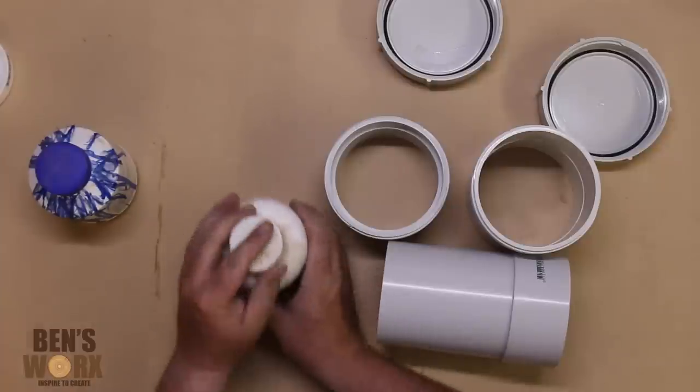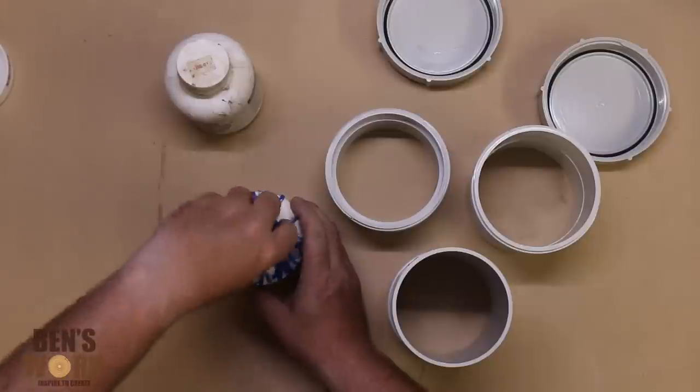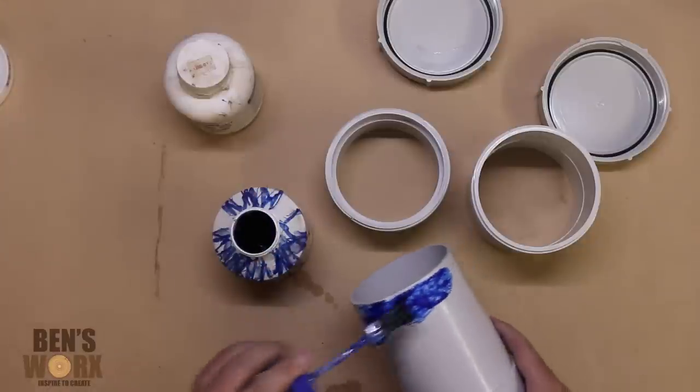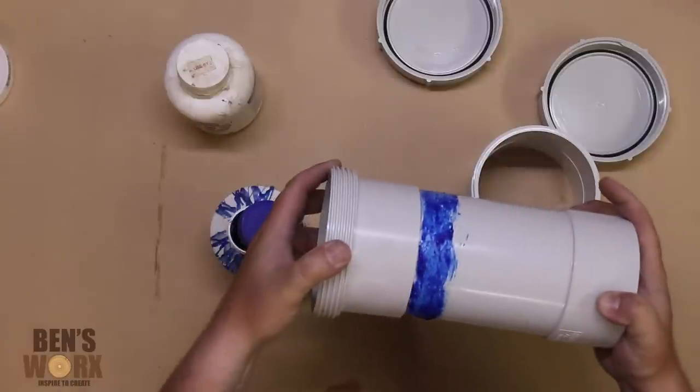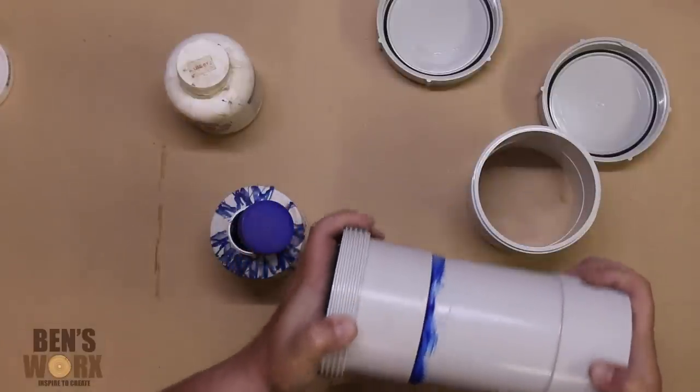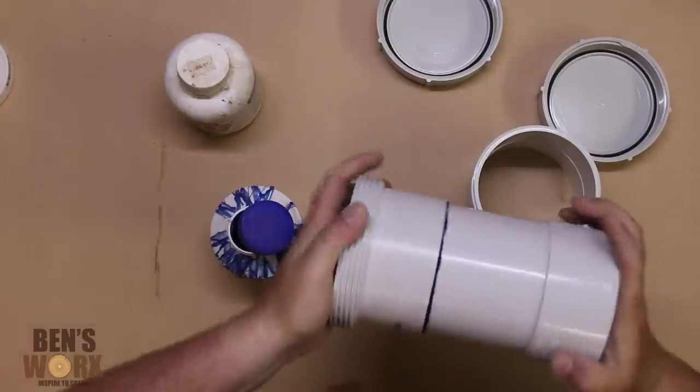We'll be gluing all this together with some PVC cement. It's important when fitting the components together that you get it right the first time, because once they touch each other they make an instant bond.